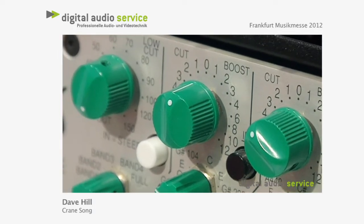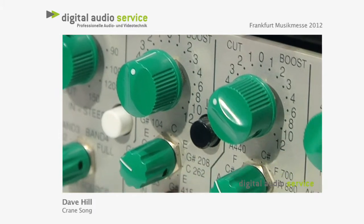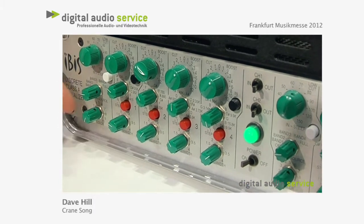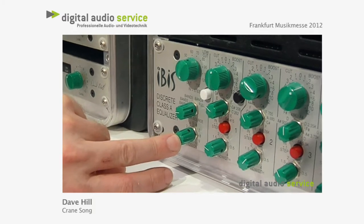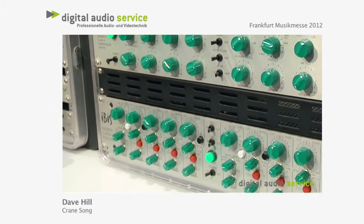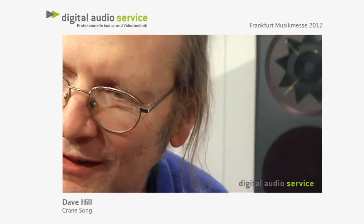It's a very transparent, musical EQ — very smooth — but it also has coloring tricks. There's a color control where you select which band it attaches to, and it adds second and third harmonic coloring dependent on that band. Put it on the bottom band and it gives you thickness and fatness; put it on the top band and it gives you air.